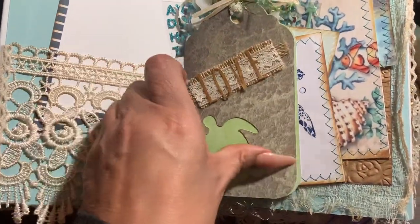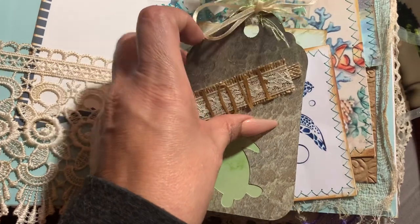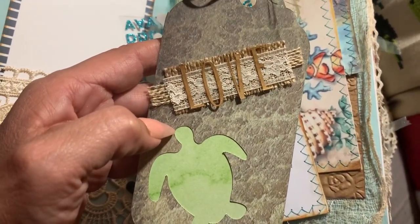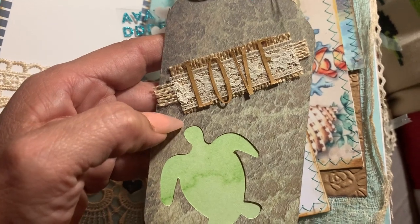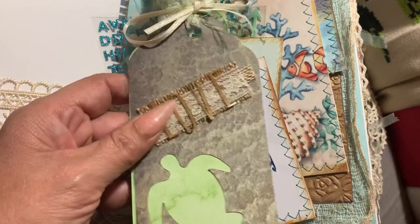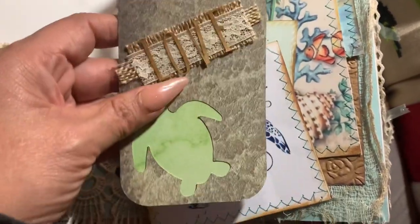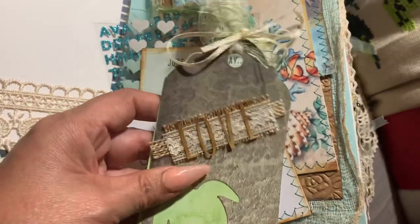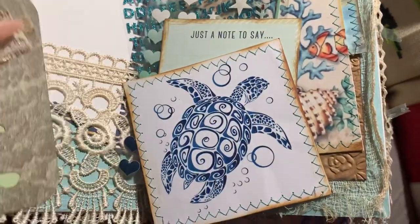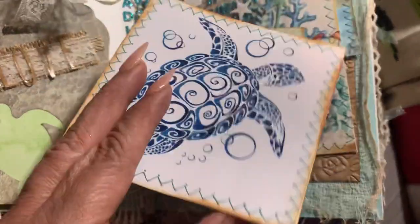This tag was made — it's a double tag — made from my Cricut machine. I received one a year ago and I'm still having issues with it because I'm still learning how to work it. I still belong in a dinosaur era, so anything technology-wise is really hard for me to learn. There are fibers and lace with more pictures of a turtle.